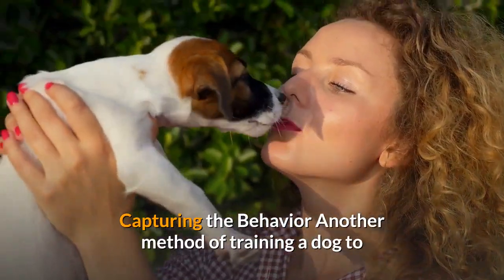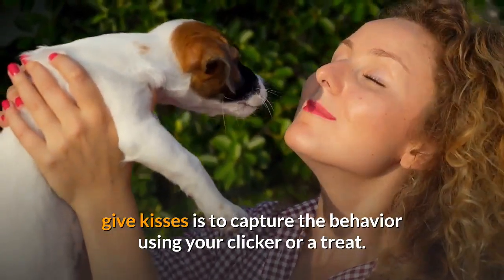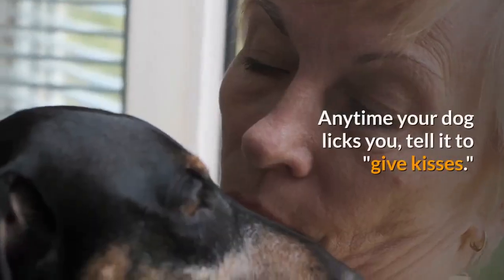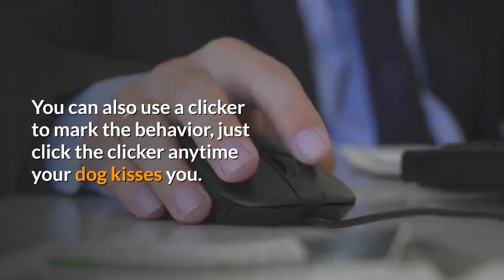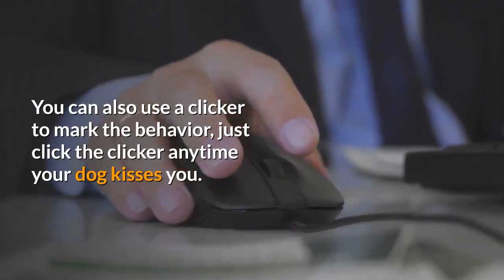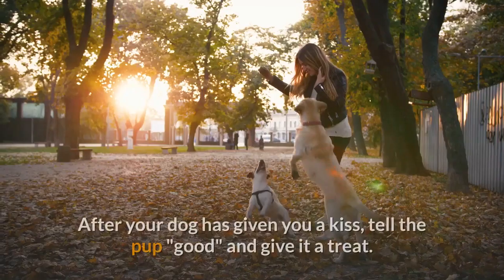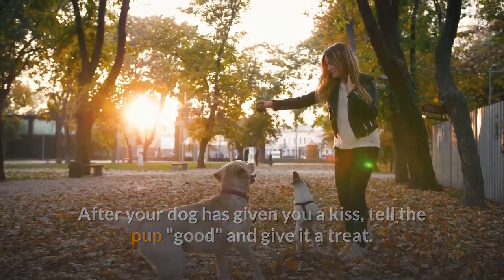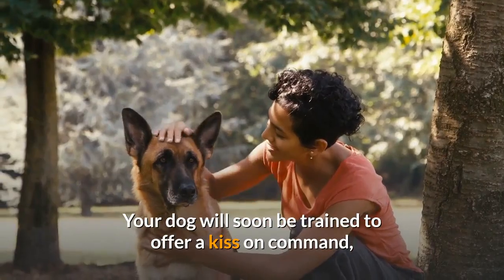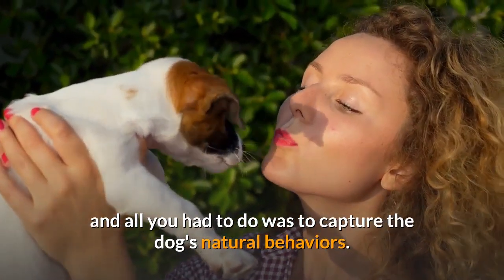Capturing the Behavior: Another method of training a dog to give kisses is to capture the behavior using your clicker or a treat. Anytime your dog licks you, tell it to "give kisses." You can also use a clicker to mark the behavior — just click the clicker anytime your dog kisses you. After your dog has given you a kiss, tell the pup "good" and give it a treat. Your dog will soon be trained to offer a kiss on command, and all you had to do was capture the dog's natural behaviors.